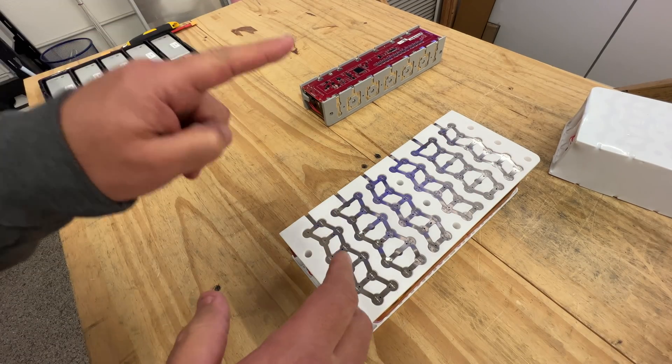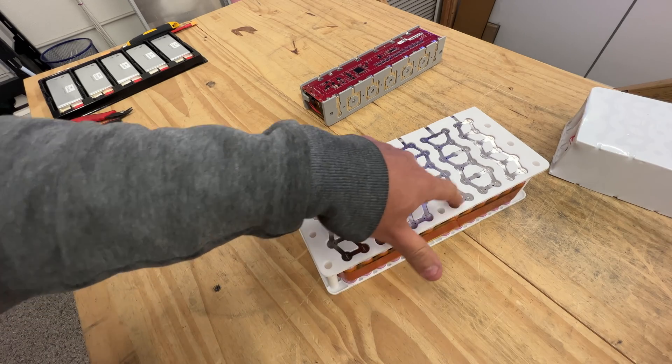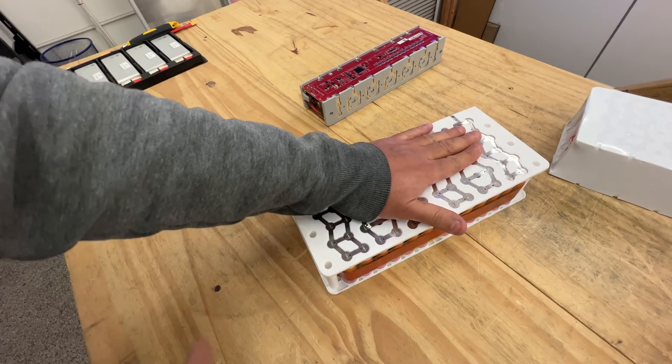The build quality is pretty cool. First things first: 43 volts, that means it's 1, 2, 3, 4, 5, 6, 7, 8, 9, 10, 11, 12 — 12S.